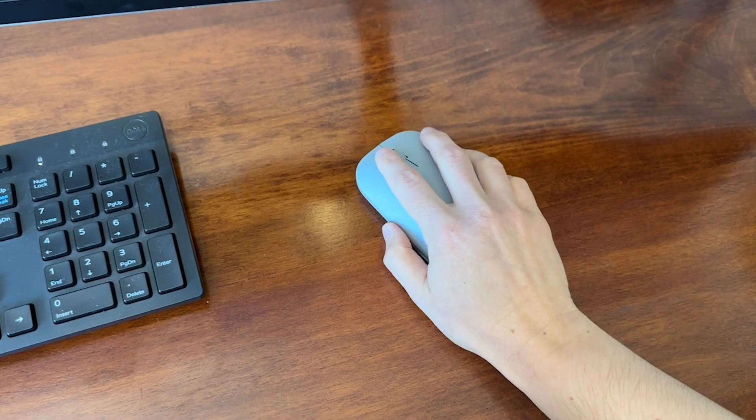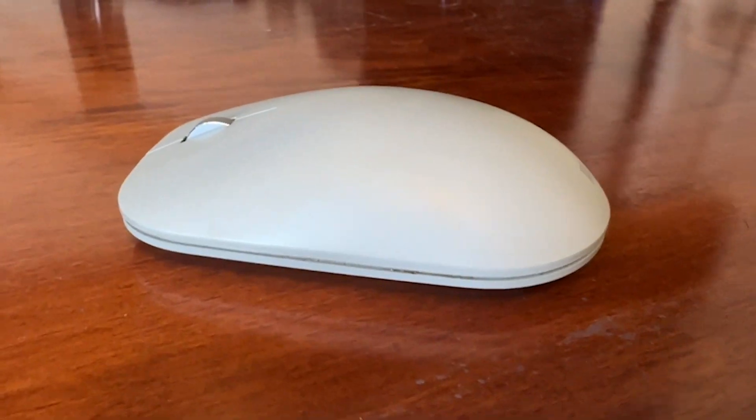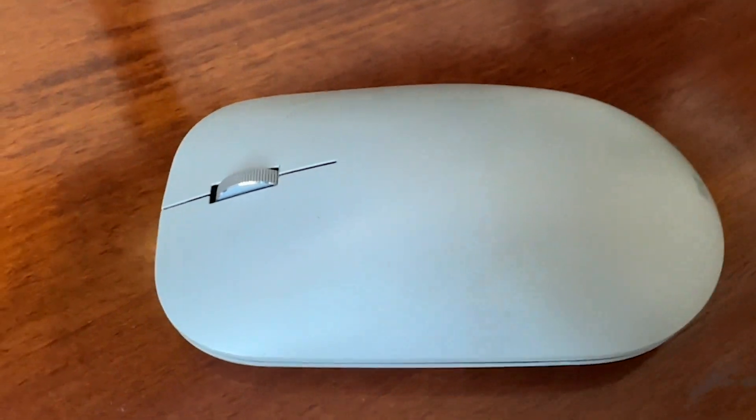Hey guys, it's Alicia with WTI, and one of my home office essentials is having this wireless mouse. This is a Microsoft Surface mouse and I really like it. It is really nice looking, sleek and smooth, and it works really well. It's a Bluetooth mouse.